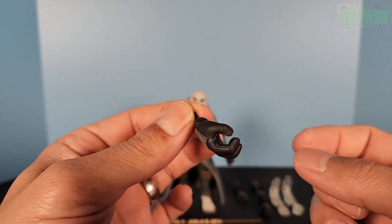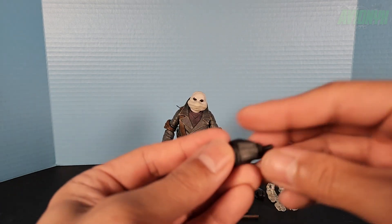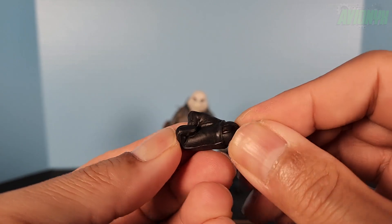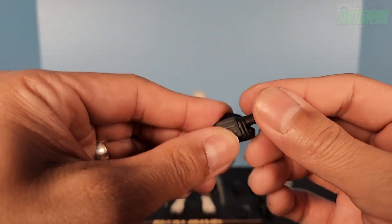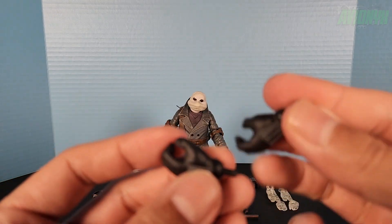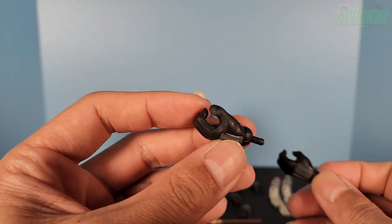The gripping hand can hold his bo staff and articulates side to side, with a matching left version. Then there's a right hand with a pointed index finger still wearing the glove, articulating side to side. The next left hand looks similar to the previous one but has a slightly wider grip — so it's probably for holding the beaker — while the other is more for the bo staff.